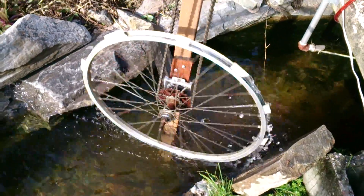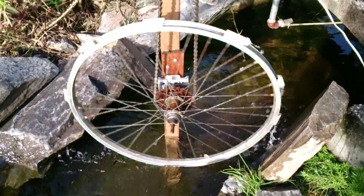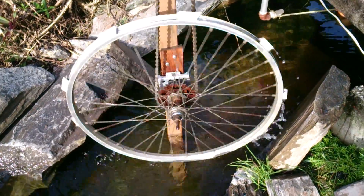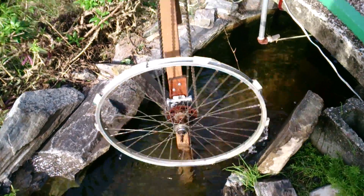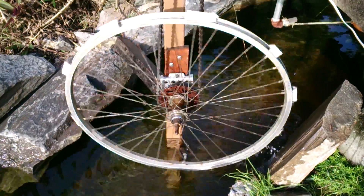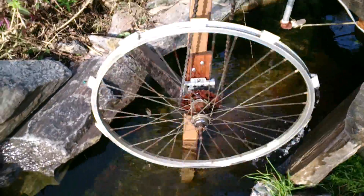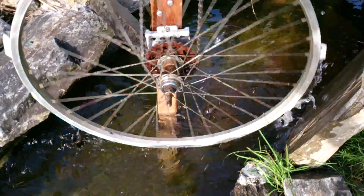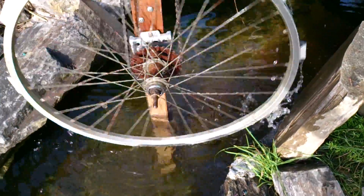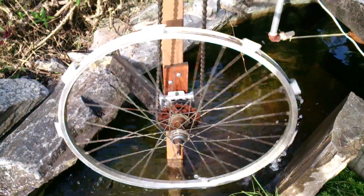This is my windmill slash water mill, just finished it. This is the water mill part — you can see it turning up the water there. The reason for this is to irrigate the water without any electricity.